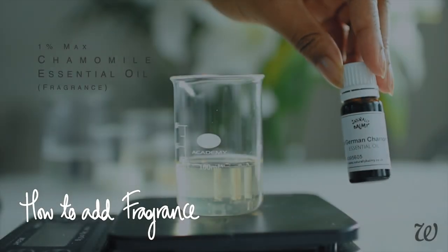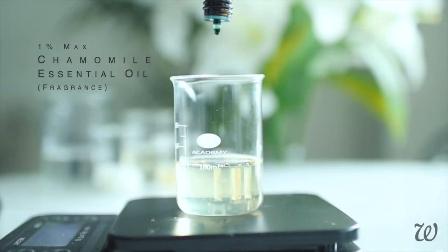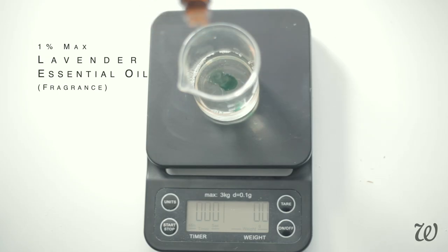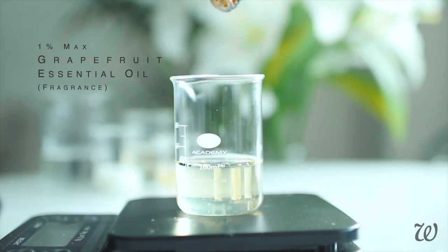This step is optional, but if you'd like to add a couple of essential oils to your face cleanser for fragrance, you can add them directly to your surfactant. This will help the essential oils to mix throughout your cleanser rather than sitting on the surface. I'm using chamomile, lavender and grapefruit essential oils. If you want this recipe to be completely oil-free then you can skip this step, but typically essential oils are one of the last ingredients we add — since this is oil-free, we approach it slightly differently.